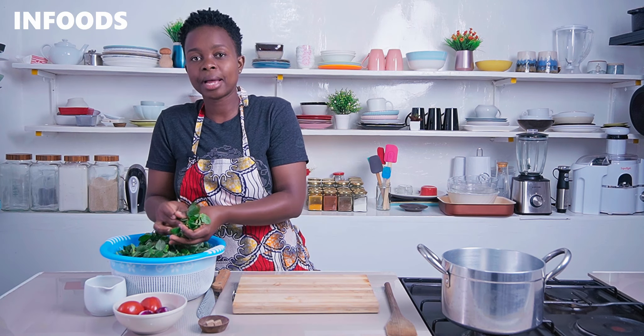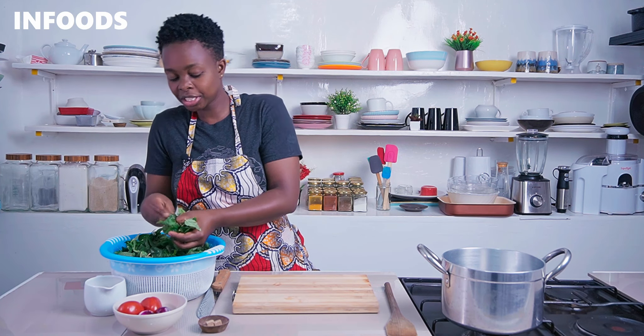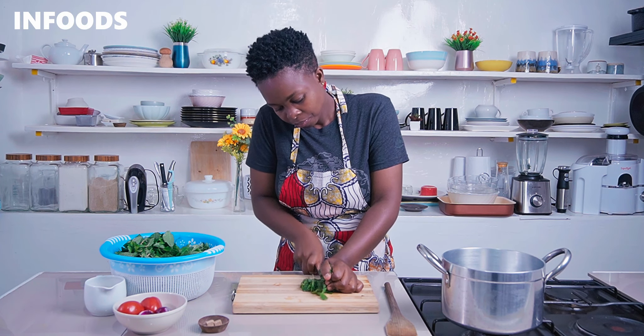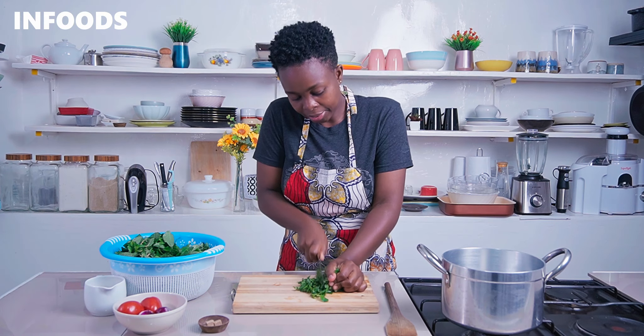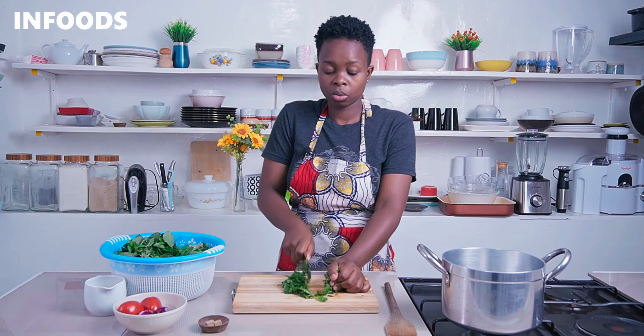Mine are ready for chopping. I'm going to use a chopping board to chop up my terere — pick a bunch of the terere leaves or mchicha and use the chopping board to chop them up. Always use a sharp knife; it's going to make it very easy to chop up your vegetables.